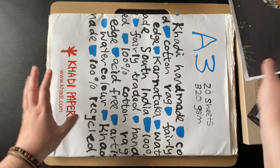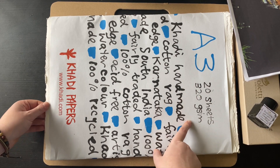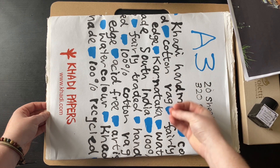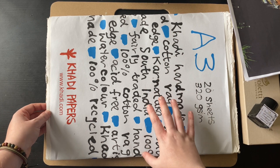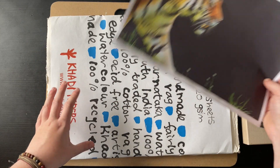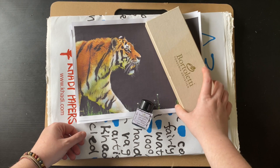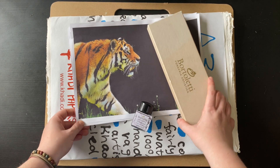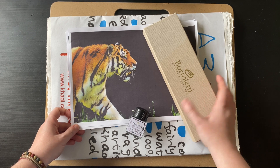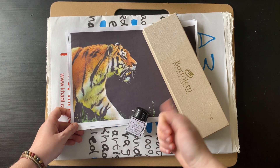I'll be using my Khadi paper — this is handmade paper, 320 GSM, so it's very thick and absorbs the ink really nicely without bleeding. I always use this paper. I'm going to tear it down to an A5 size to test this out. I hope you stick around, let me know your thoughts, and I'll do some voiceover and a little thought section at the end. Let's get into it.